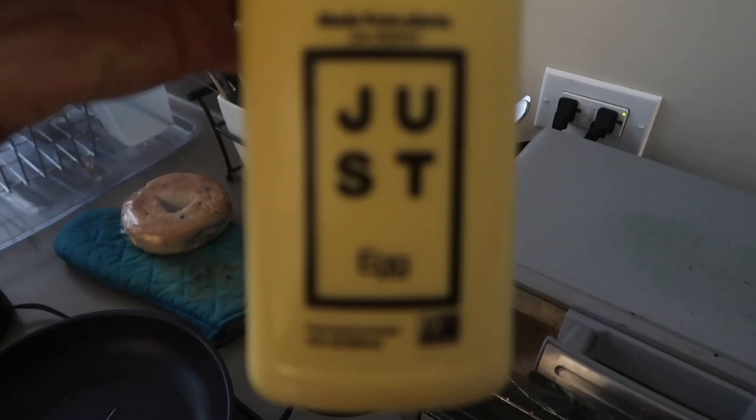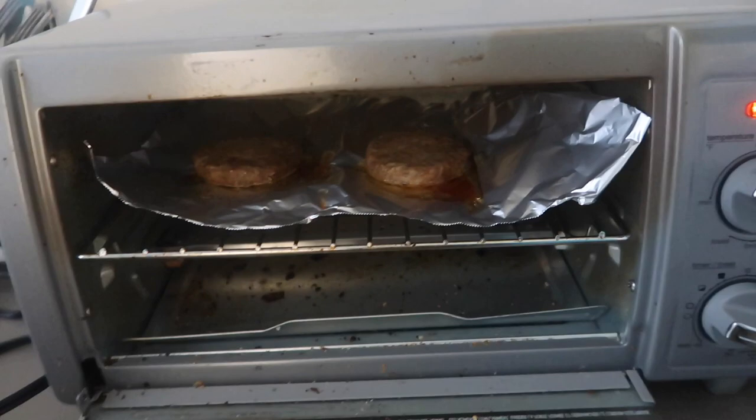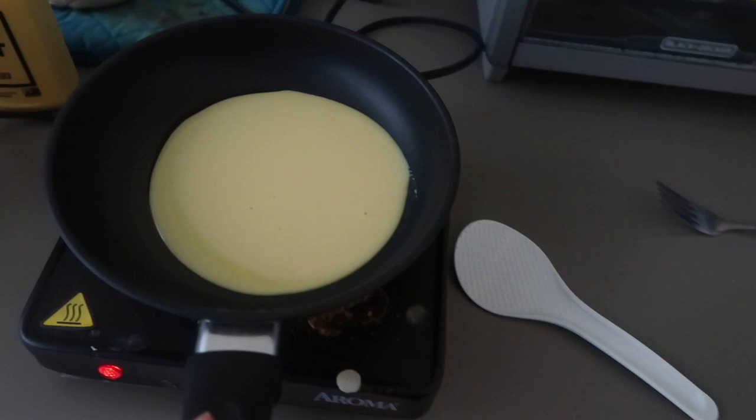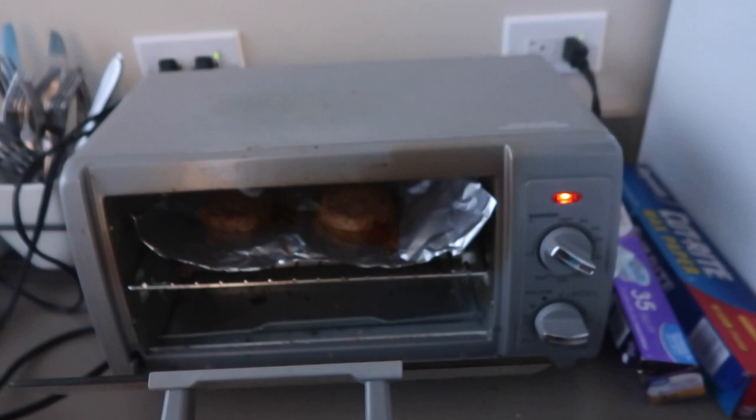For breakfast, I am making some of these Just Eggs — this is the first time I'm going to be trying these, so I'm super excited. I'm going to scramble them up in this pan. I'm also making some of the Beyond Breakfast Sausages. This is also the first time I'm trying them, so I'll let you guys know how all of this comes out. I just poured the eggs into the pan — it kind of looks like a little omelet already. Looks like real eggs, even though they're completely plant-based. My sausages are almost done — they're smoking, so I'm going to take those out.